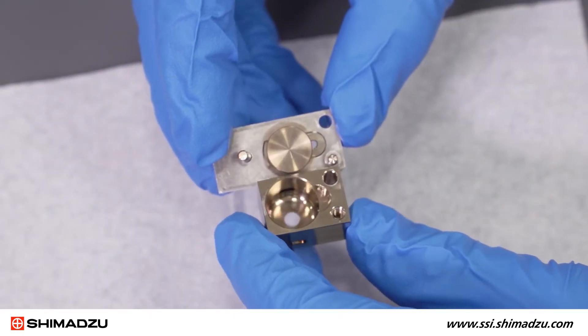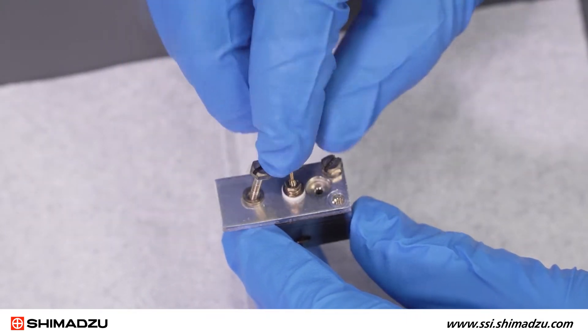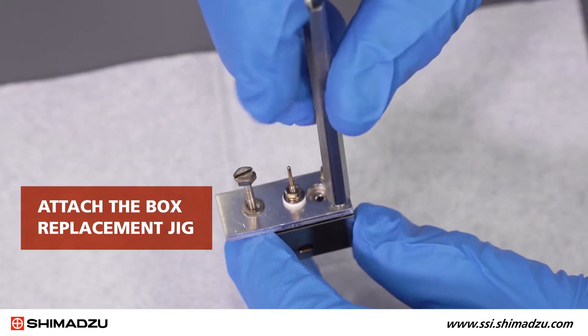Be careful to only use light force as the ceramic insulators are easily cracked with too much pressure. Next, align the pins and holes and fit the repeller assembly into the ion box. Then attach the box replacement jig.